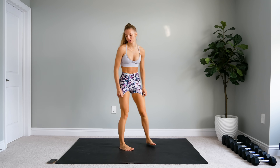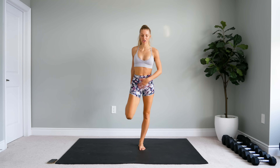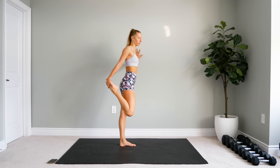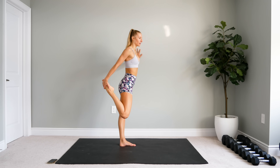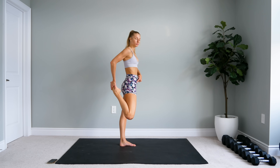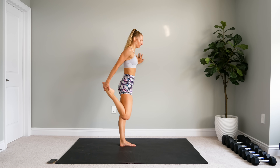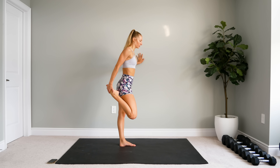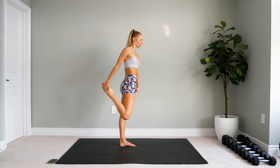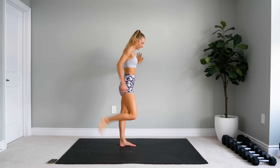All right, stand it up — last stretch here. We're going to do some quad stretches. For this stretch, you can hold on to a wall to help with your balance. I want you to focus on pressing that hip forward instead of trying to bring your heel as close as you can to your booty — that way you're really going to feel that stretch in the front of your quad a lot more. You want a nice straight line, with the hip pressed forward. And we'll do the other leg.